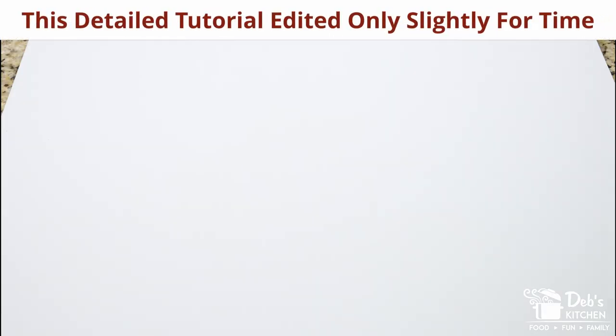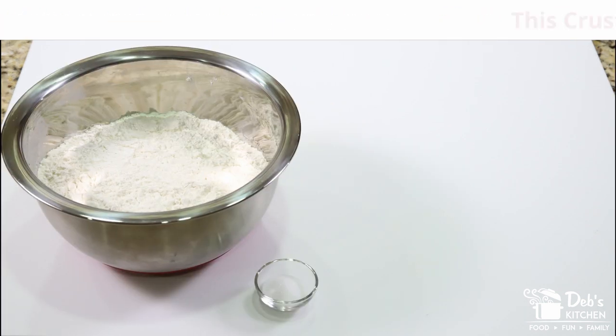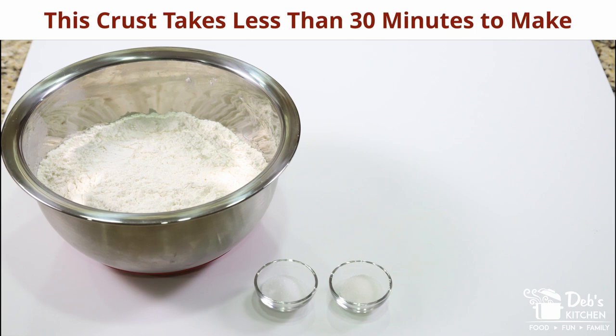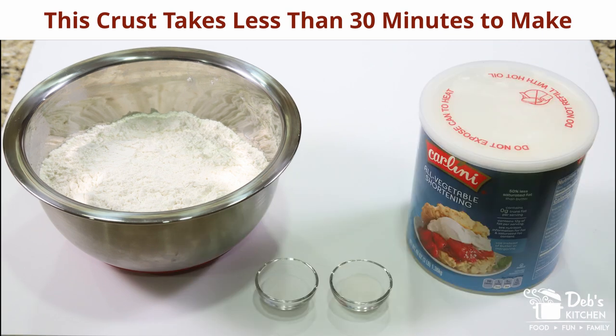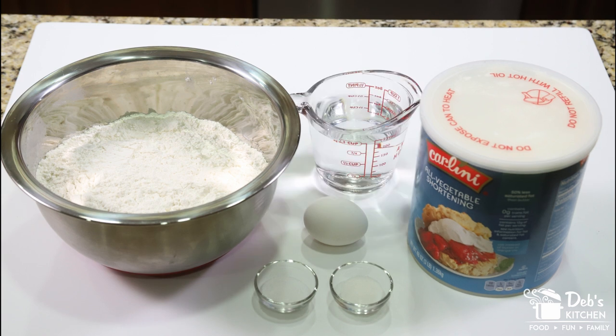For your impeccable homemade pie crust, the ingredients you'll need are five cups of flour, one and a half teaspoons of salt, one teaspoon of sugar, two cups of shortening, and one egg beaten in a measuring cup and then filled with enough water to make one cup.